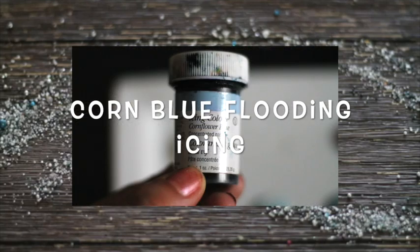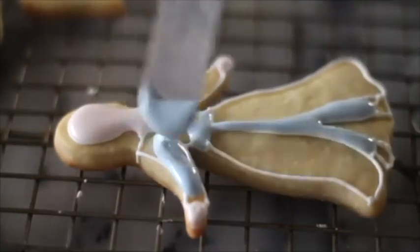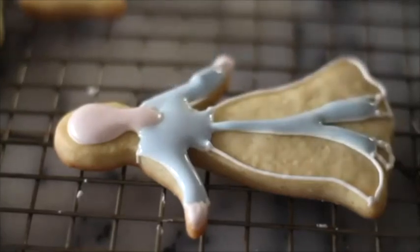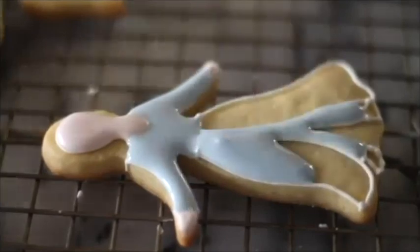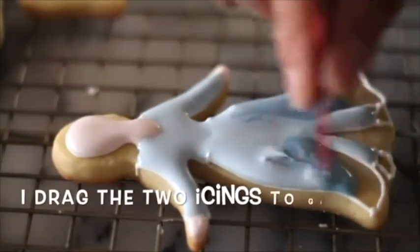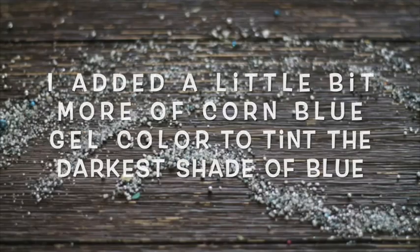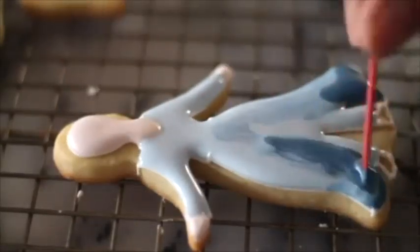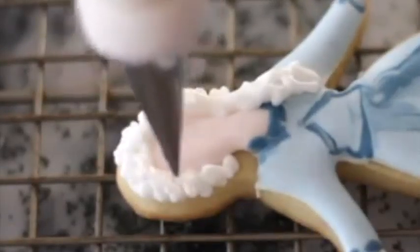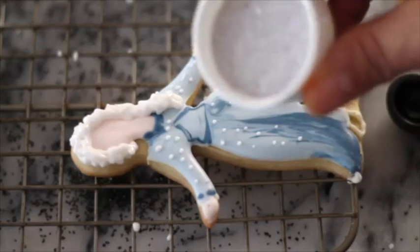I am going to tint a little bit of flooding icing with the chrome blue food gel color, and from that I will start adding more color to create an ombre effect on Elsa's dress. Then I am going to add silver shimmering sugar.